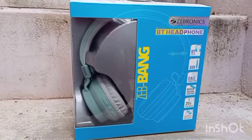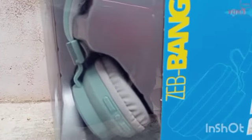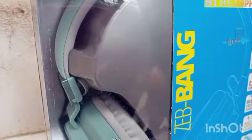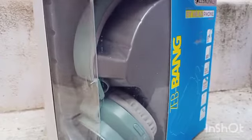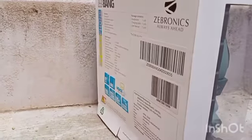Hello and welcome back to Magshaar. In this video, we are going to show you a little headphone. I am using the use and point of view. This is the box. We can see the headphones. I am using the features.